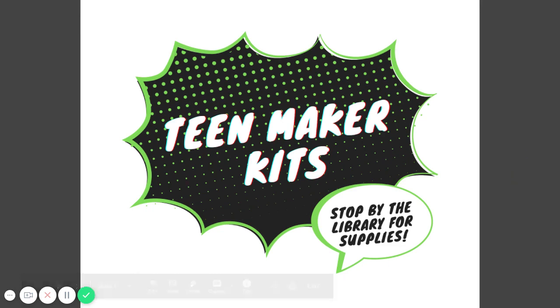Hi everyone and welcome back. I'm Lauren from the team room. Last week we tried some physics and engineering with popsicle sticks, and this week's team maker kit will be trying out some homemade scratch art.